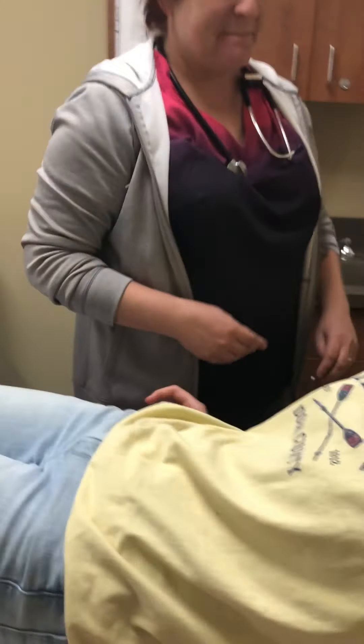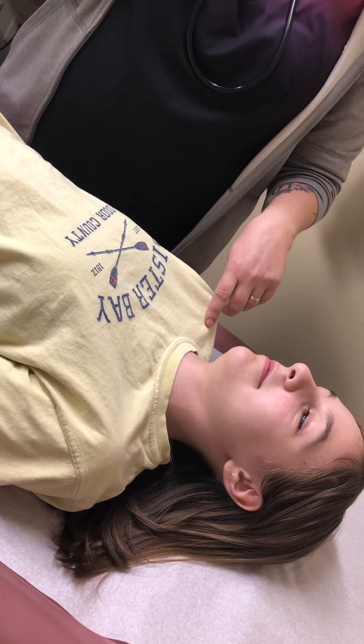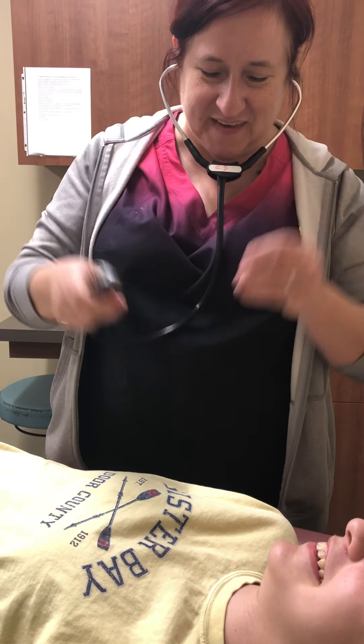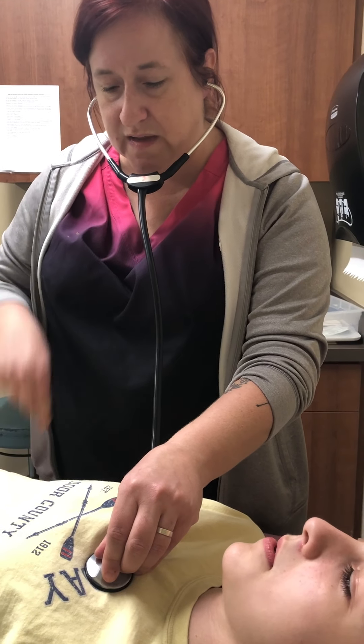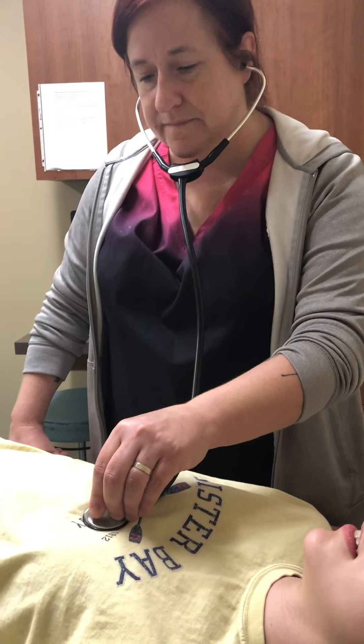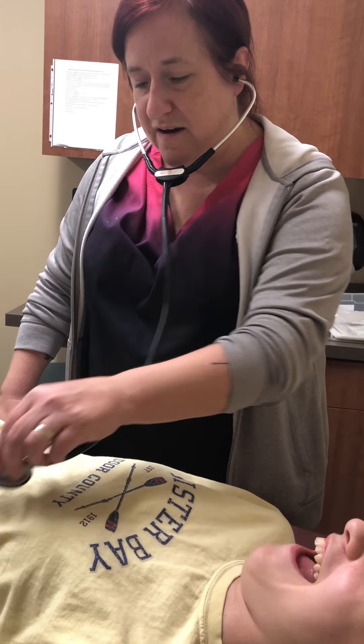We're going to have you lay back so we can do the cardiac exam and the abdominal exam. At this time you could notice if she had any jugular venous distension, which she does not. Find the points to listen to the cardiac valves. Here's her clavicle, the first intercostal and the second intercostal — I am listening to the pulmonic valve. Then I go across and listen to the aortic valve. Then you go two intercostal spaces down for the tricuspid, and then across for the mitral.